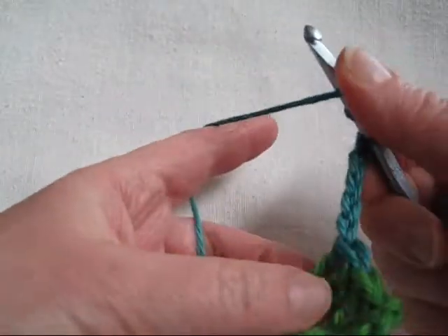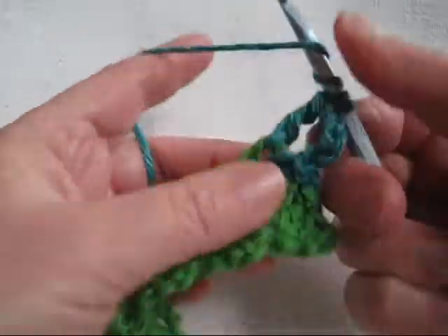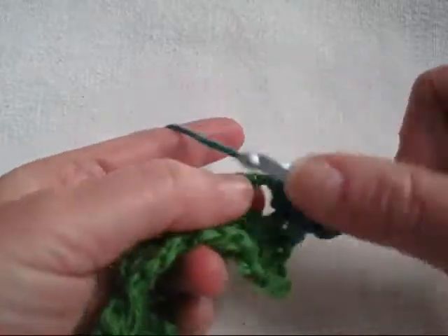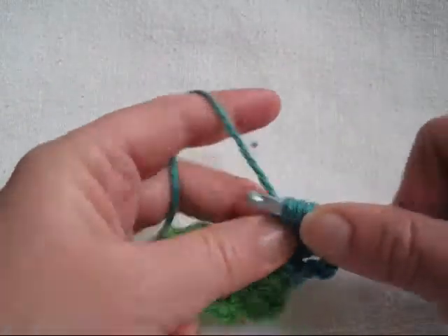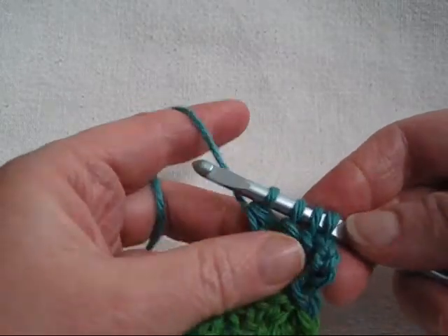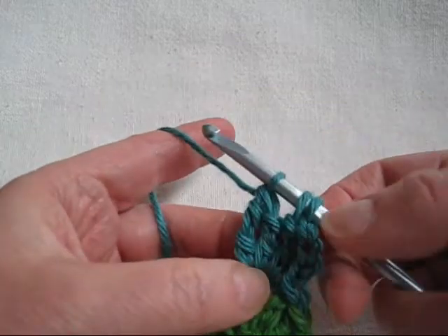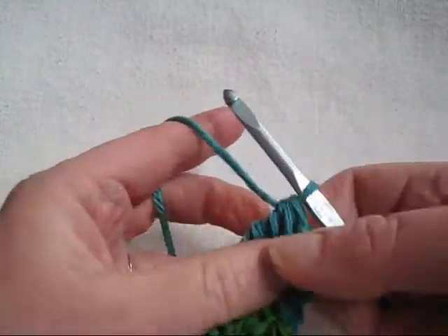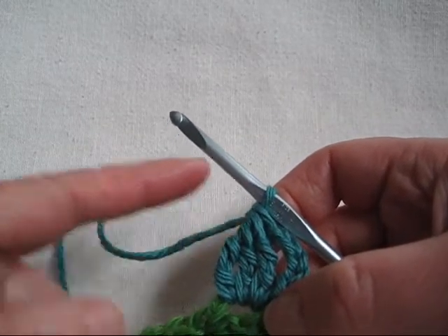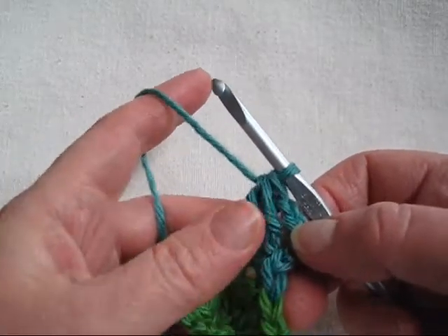Now we're going to make a triple crochet cluster. We'll start by making three partial triple crochets as though we were going to make a normal cluster. But instead of joining them all at the top, we're going to yarn over and pull through two more loops and then yarn over and pull through all the loops. This makes our cluster just a little bit longer on the far side and keeps everything nice and straight. I'll show you that again in just a moment.